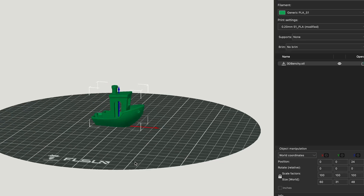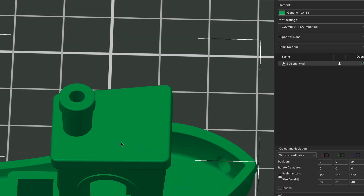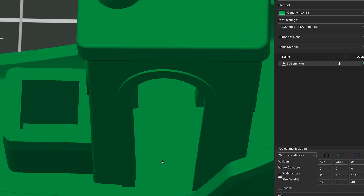The flash drive that came with the printer actually contains Felsan's proprietary slicer program — the software you use to convert a 3D model into instructions the printer can understand. I'm told that profiles for other slicers, like Cura, are on their way soon.